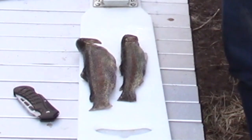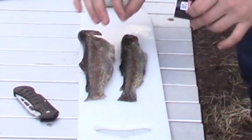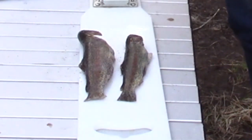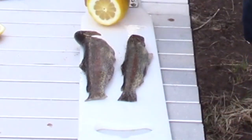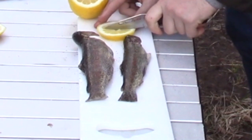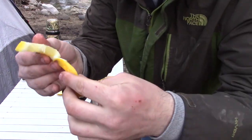We're also going to pepper the inside. I'm not peppering the outside because pepper has a tendency to burn really easily — we don't want any burnt pepper on our fish, we just want it to taste like pepper. So pepper goes on the inside. And we're going to cut a few pieces of lemon — I'm going to do a little cut down the middle and just fold it up like that.